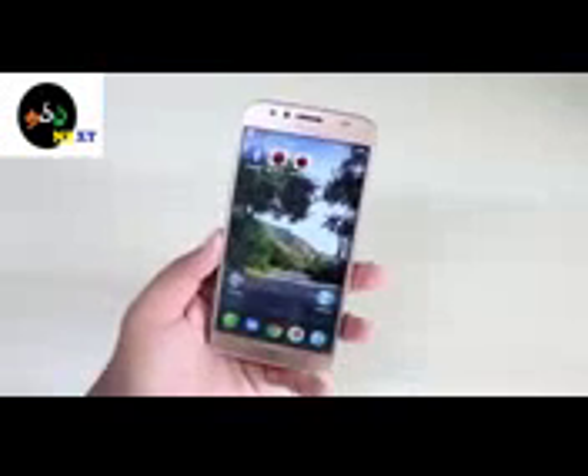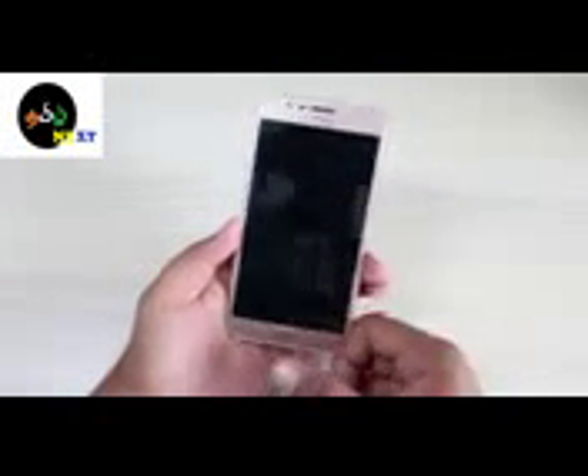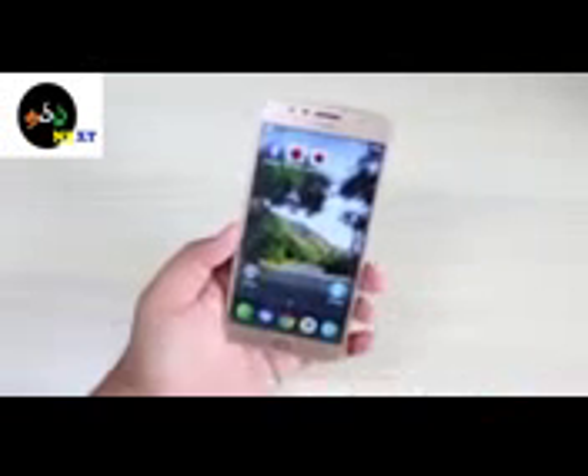You can use the Moto G5S mobile. You can use accessories in this model. This phone features a metal construction.